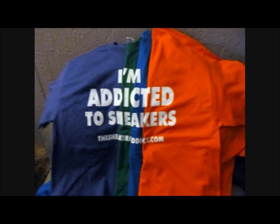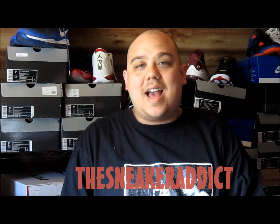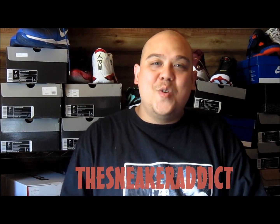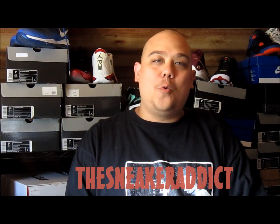I'm an addict for sneakers. What's good? Back up in the building — youtube.com forward slash the sneaker addict. I go by the name of DJ Del's, and this is a brand new video right here on a crazy pair of sneakers I just got a little while ago.